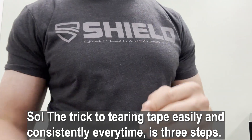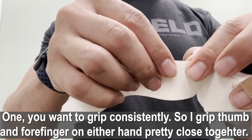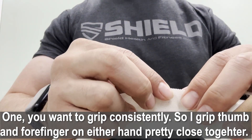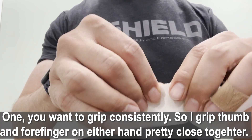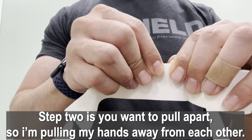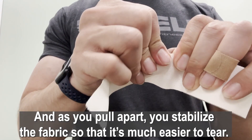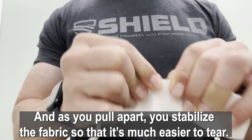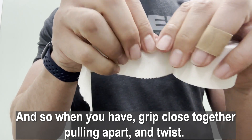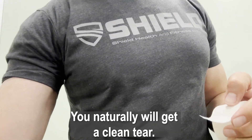The trick to tearing tape easily and consistently every time is three steps. One: grip consistently — I grip thumb and forefinger on either hand, pretty close together. Step two: pull apart — pull your hands away from each other. As you pull apart, you stabilize the fabric so it's much easier to tear. With grip close together, pulling apart, and a twist, you naturally get a clean tear.